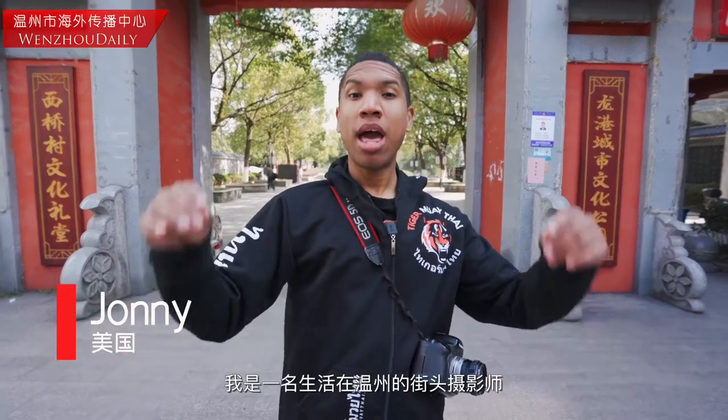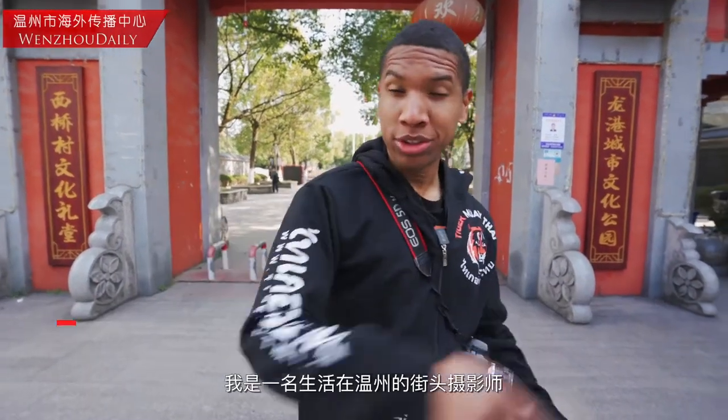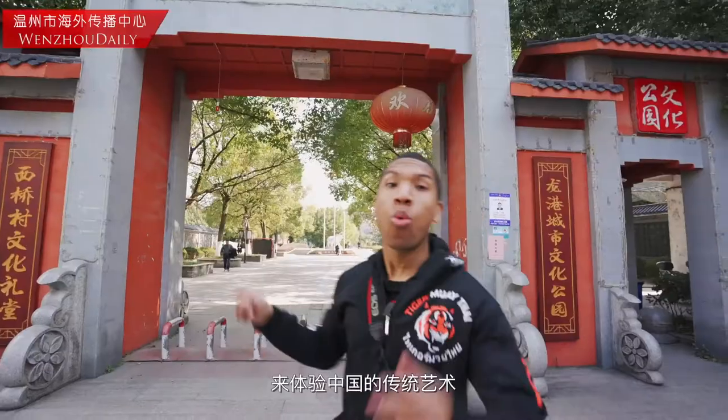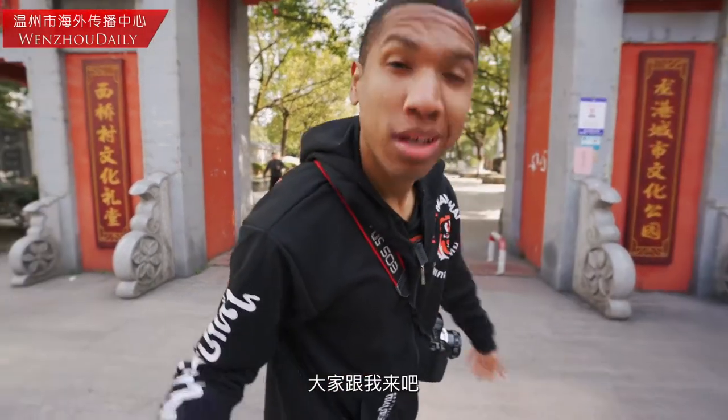Hello, my name is Johnny. I'm a street photographer in Wenzhou. Today we are here at Longan. We are going to be doing some Chinese traditional art — that is rice sculpture and paper cutting. Come follow me.